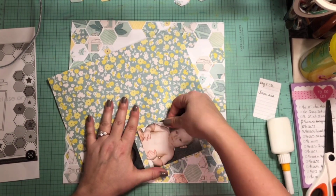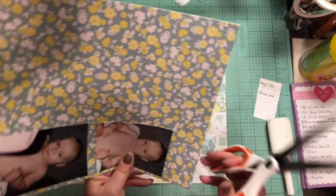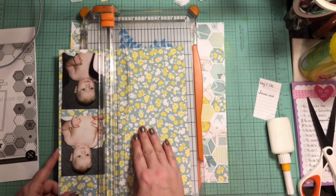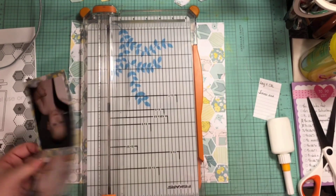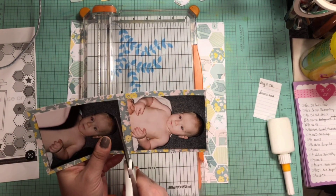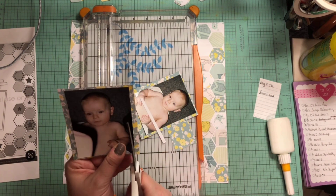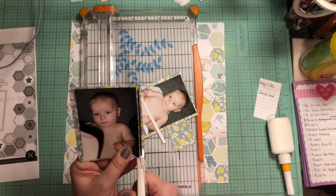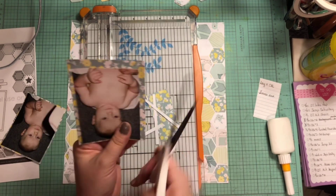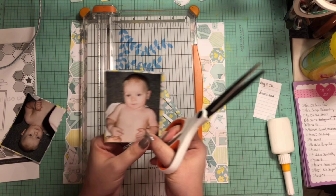I did add some in different places. I believe my actual hexagon punch is bigger than what the sketch had. I'm going to go ahead and matte my two photos on this pattern paper here — I'm going to double matte it. I do it on the teal with white and yellow flowers and then on the white with teal and yellow flowers just to give it a little more pop off the page, because there's a lot of hexagons going on and I love using my hexagon punch.